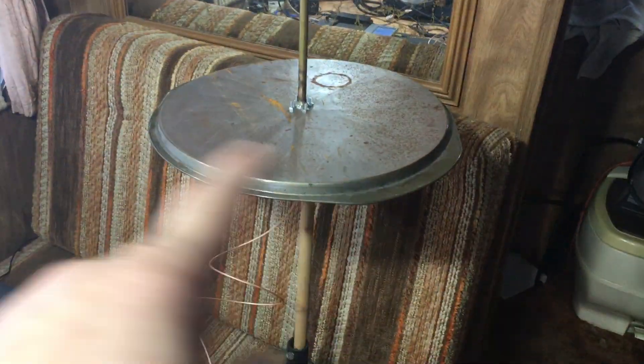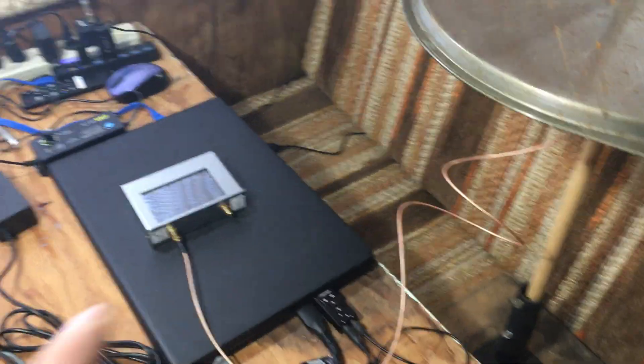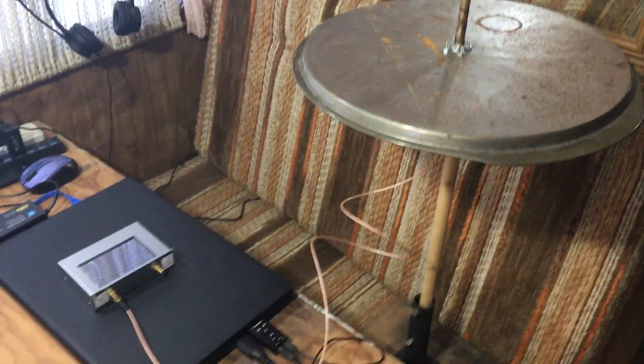I was building that — I did a video on that — but I'm going to be using that for the SDR. And when I was doing that, I had some radios left on because I was doing something else.